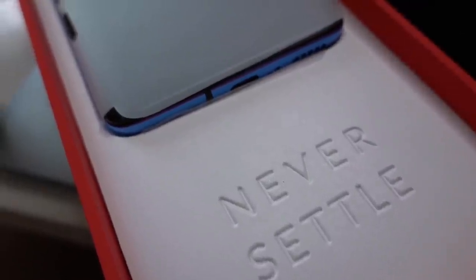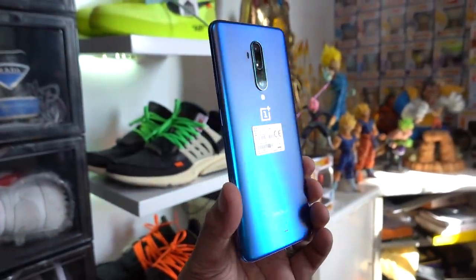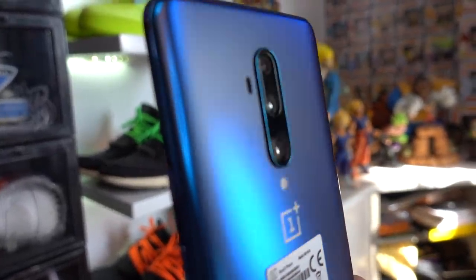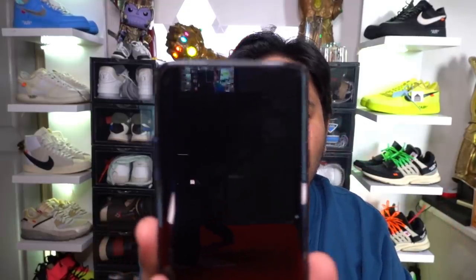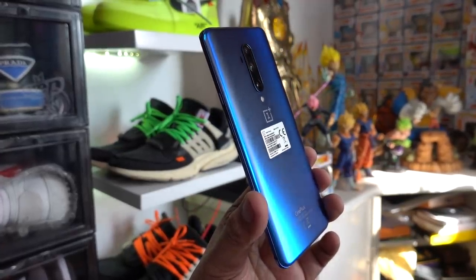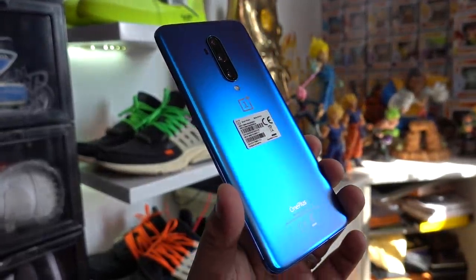We have a giant packet of OnePlus and inside is the actual device. It says 'never settle.' This is the 8GB RAM, 256GB internal storage model. Take a look at that gorgeous back and that triple or quad camera setup. It actually has a mechanized camera pop-up at the front for selfies — it pops up like that. It also has a 90Hz screen, so the refresh rate feels buttery smooth as you scroll through Facebook, Instagram, or whatever you're doing.